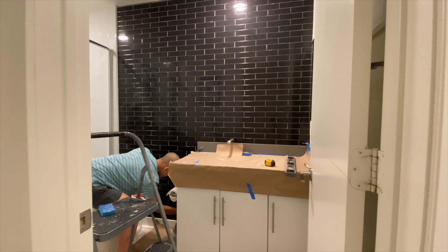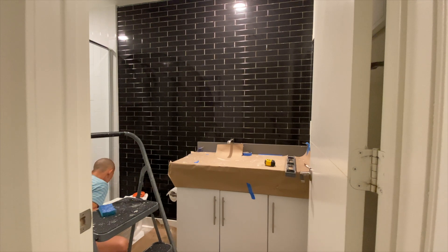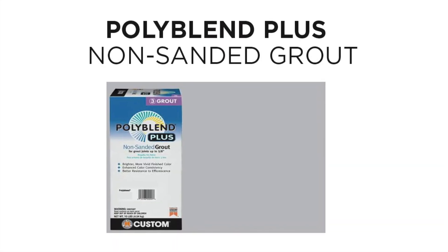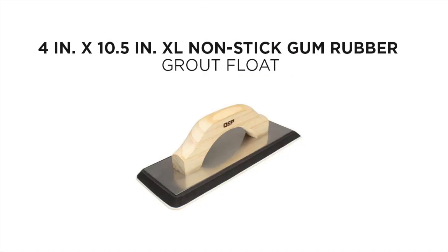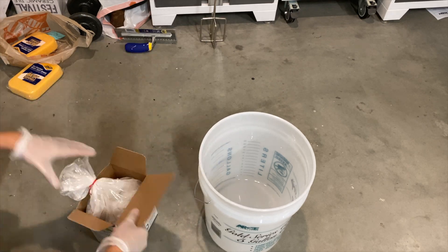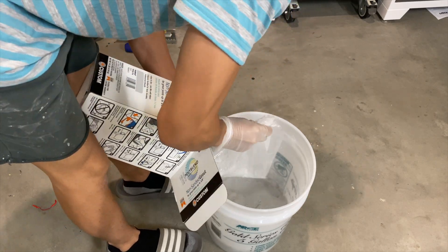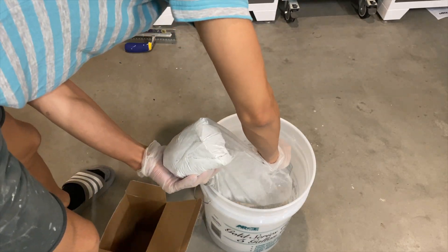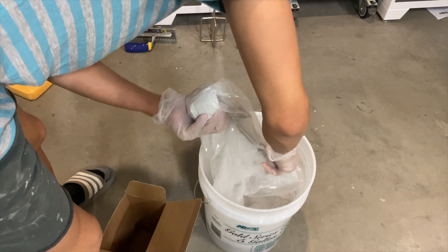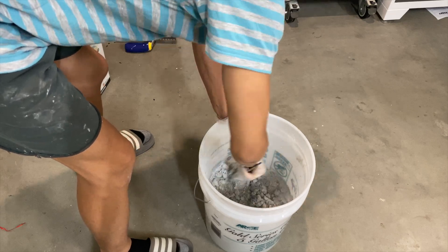I waited until the following day to grout. Before grouting I used painter's tape to tape up all surrounding edges — it helps get a clean grout line in the corners. I bought the Polyblend brand in a light gray color, going with a non-sanded grout because my spacings are pretty small. I poured the grout into a bucket, leaving some leftover just in case I needed to touch up another day. I added water following the instructions on the box, attached a mixer to my drill, and mixed — then realized I needed to add more water until I reached a paste consistency.